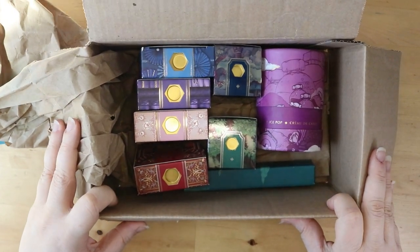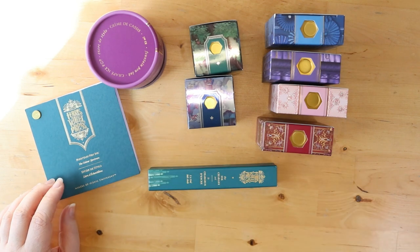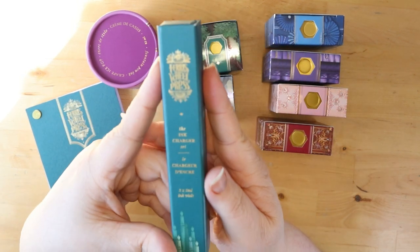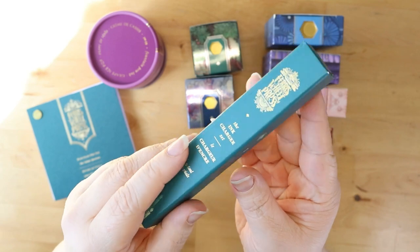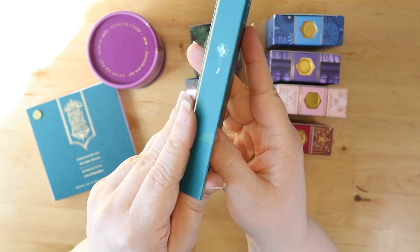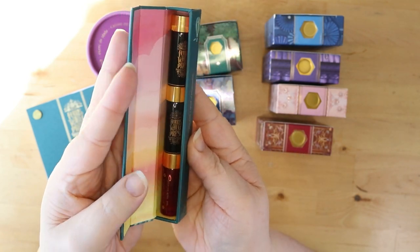Now let's move this paper — look at all the beautiful colors and shapes and sizes. Let's dive into some of these. We have these tiny little bottles here, which we're diving into — this is called a charger, and we'll show you why in a minute.